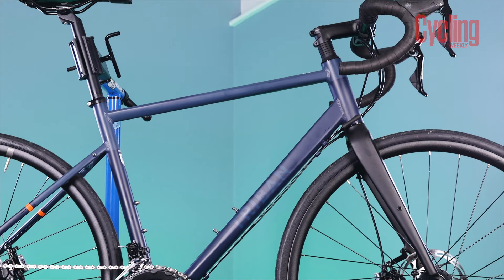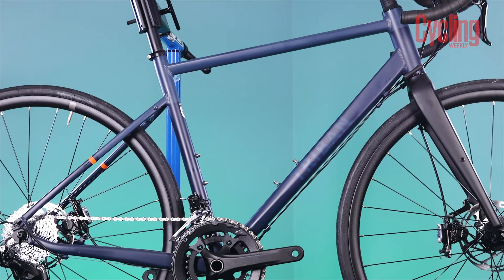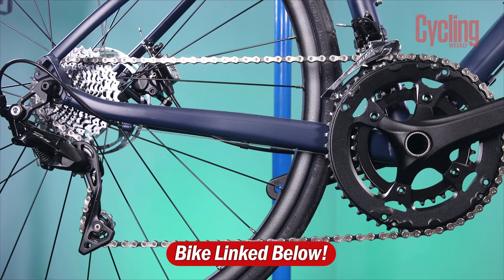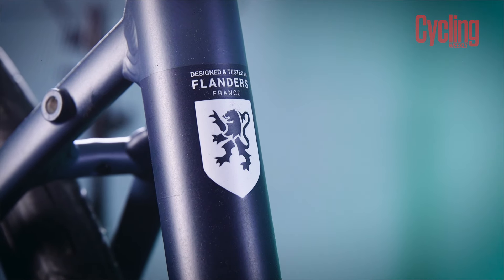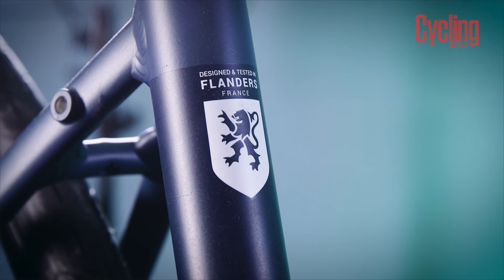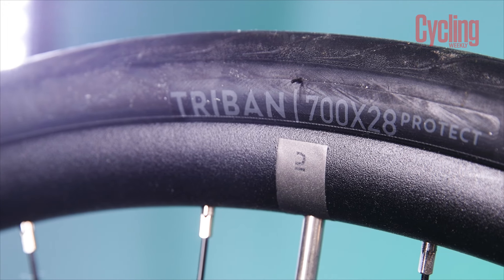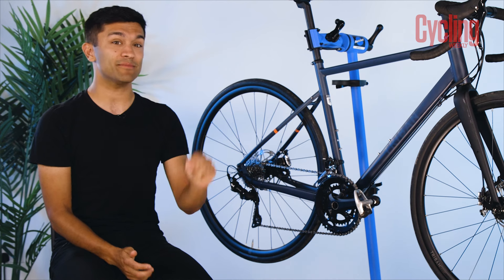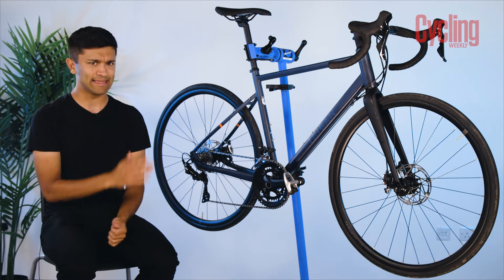Overall, the RC520 brings together so much of what the majority of new cyclists are looking for: good value, better-than-the-rest specification, and a very versatile frame for all sorts of riding. The biggest drawbacks are its weight and cheap tyres, but the latter can be changed and the former will just make you a bit fitter. As sub-£1,000 bikes go, I think this is the best.